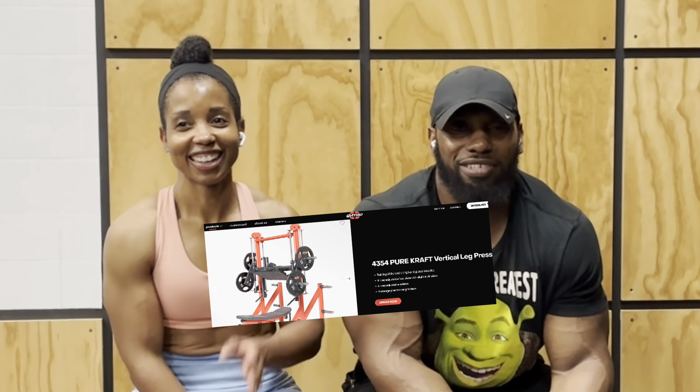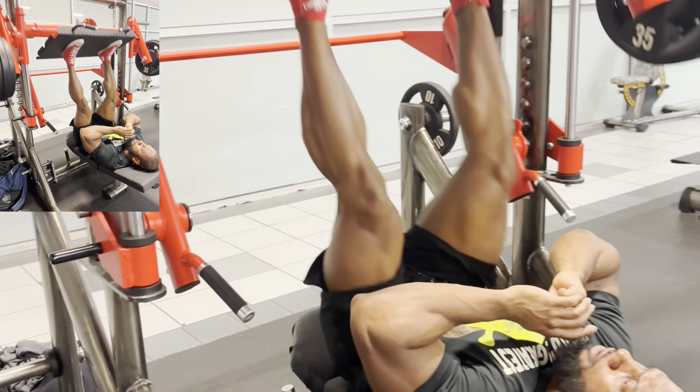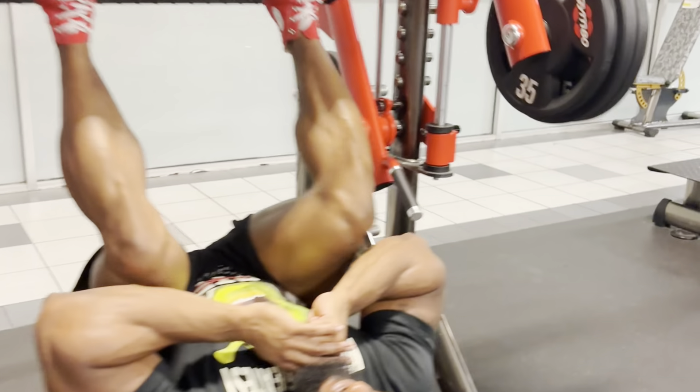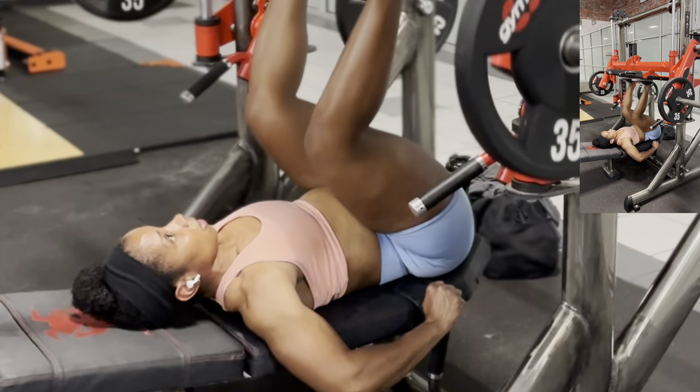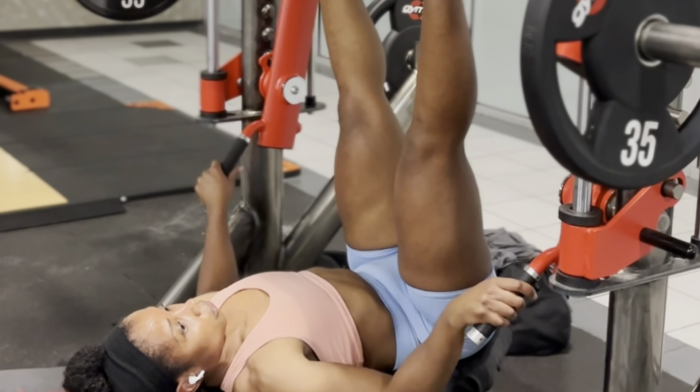Then we went over to the vertical leg press — my favorite machine since I started using it. Try different machines, guys. Don't get stuck in your ways. There are a lot of different machines in the gym you can use to target specific muscle groups. If you just stick to squats or the regular leg press, you're missing out on different angles. Different angles are big for targeting different points of definition on your muscles. Variety is key.